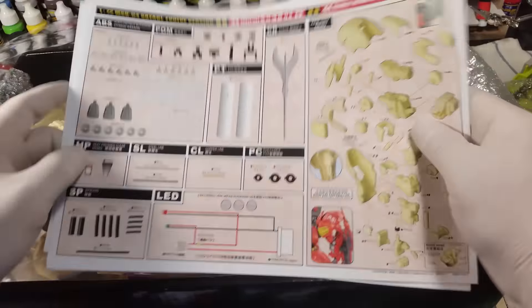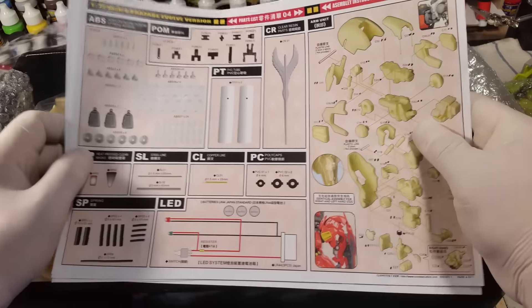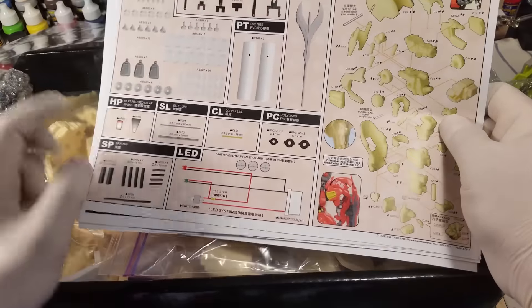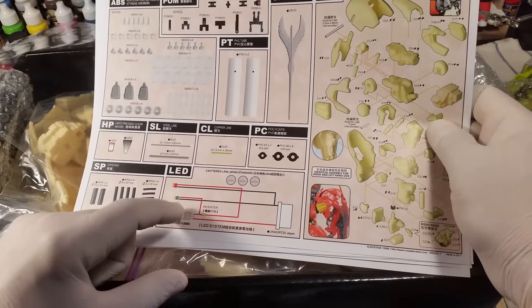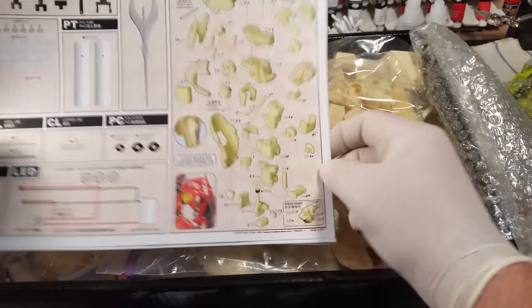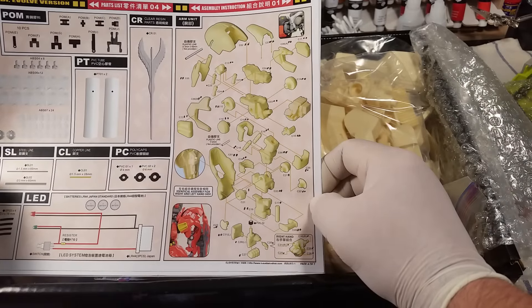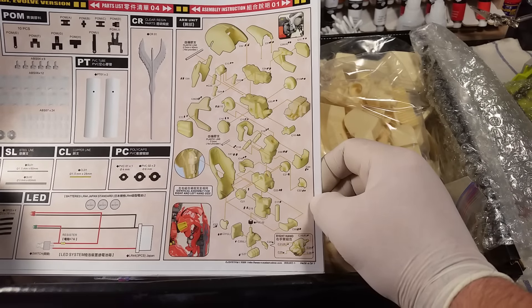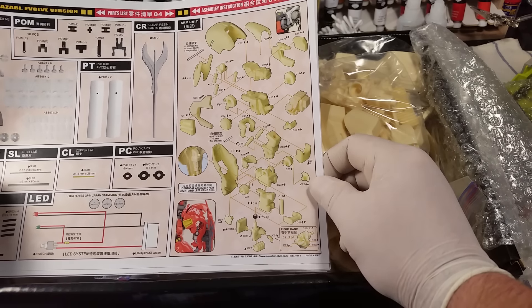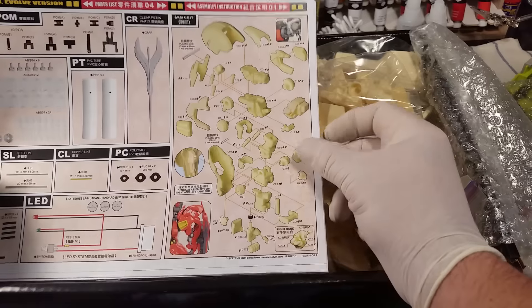Then we have the plastic parts for the fin funnels and the plastic thrusters. The one clear part is for the beam sword. There are two lights — one for the head and one for the eye. Then we get to the instructions on how to build. The arm alone is pretty complicated, and getting this thing to stand correctly is a trick — you have to get it all together and then epoxy the hip joint so it stands still and stays upright.